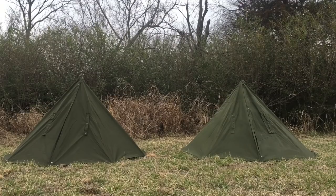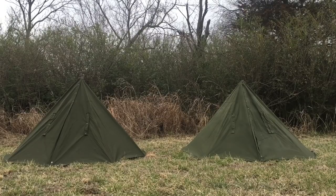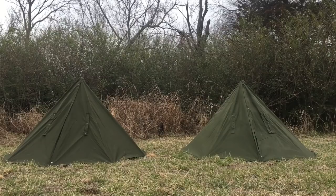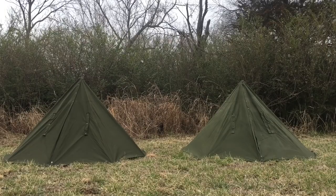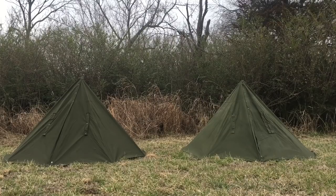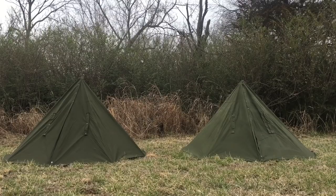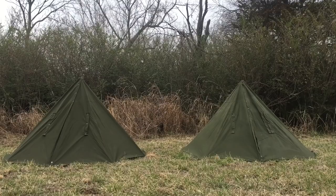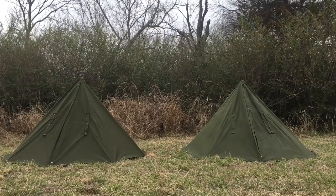The one on the left is the size medium, size two. The one on the right is the size large, size three. In the video as I'm looking at this, the size two looks a little bigger, but as you walk around it you can see that the size three is a little bit bigger. There's not a whole lot of difference in sizes — just a few inches difference, and we'll show that here in just a second.